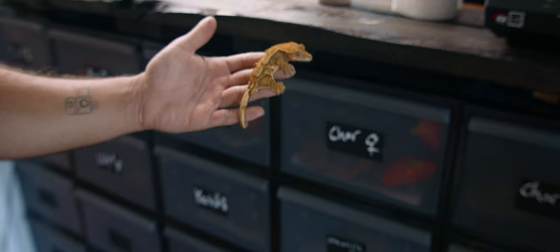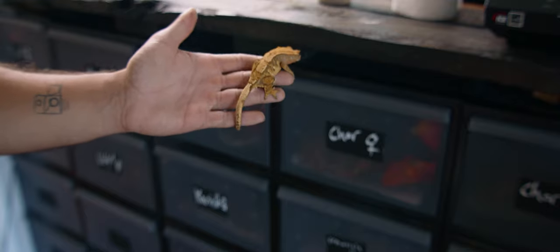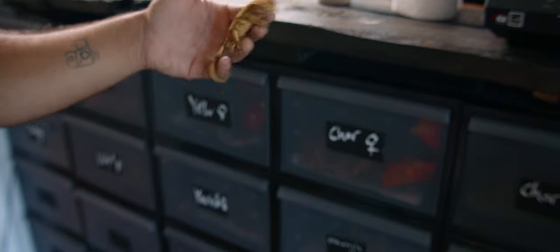This is going to be the gecko that I'm giving away. Stay tuned.